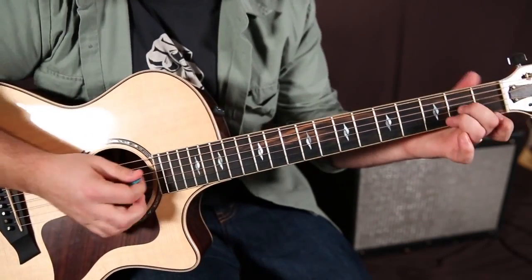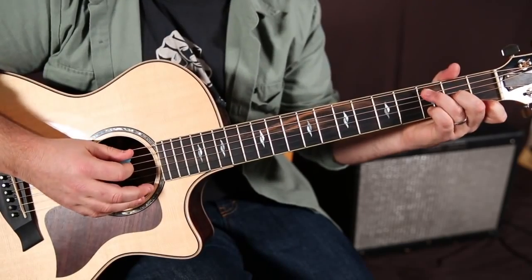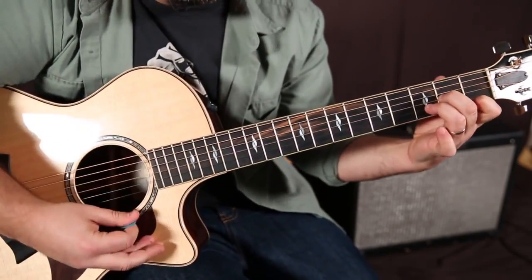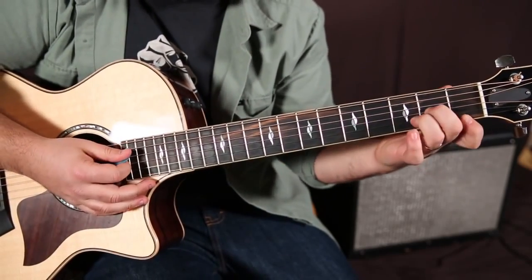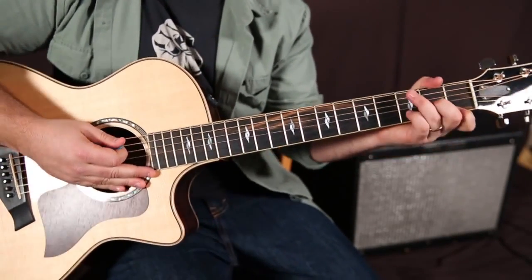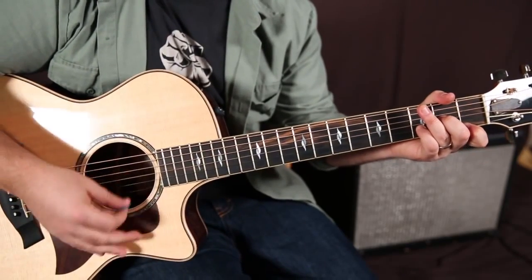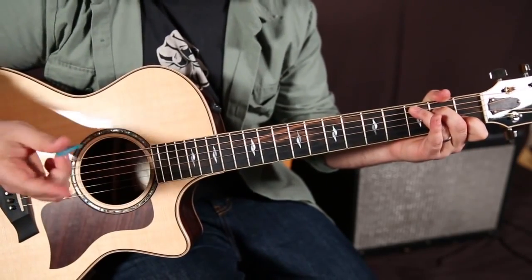Let's get to the verse. A D minor chord — I always play it with my pinky on the third fret of the B string. If you're used to playing it with these fingers, it's just like a D major chord but it's the first fret of the high E instead of the second fret — that makes it D minor. This is all just basic cowboy chords. D minor, then we're going to go to a C chord, then a G chord — these are all classics.